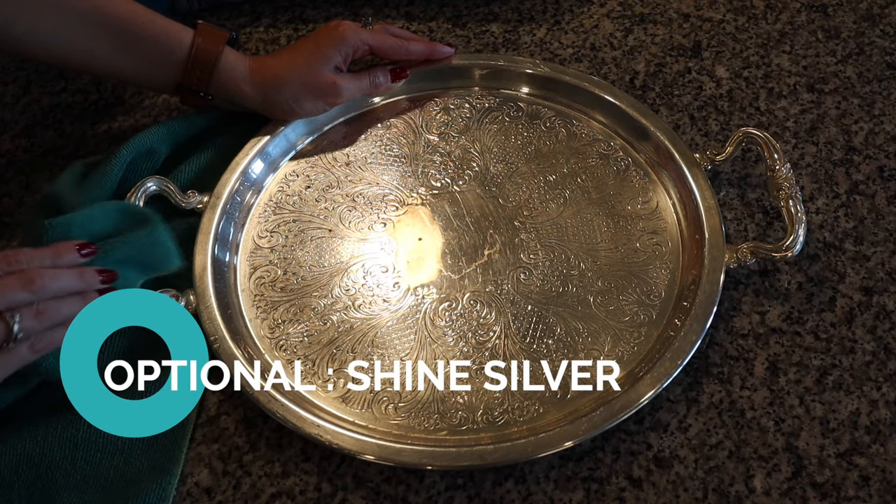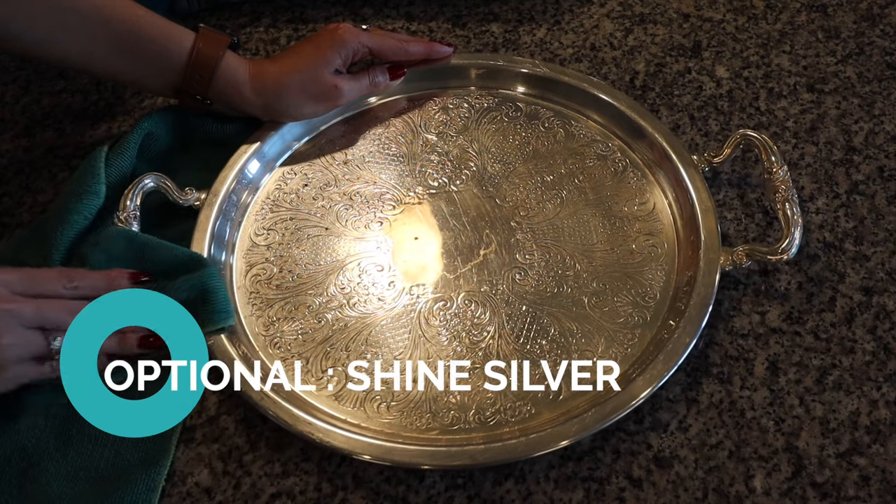This next step is optional and can add a little bit of shine to your silver. It's important to note that the cleaning process we just did does not polish your silver — it only removes the tarnish. For me that's completely fine; I just want it clean and not yellow and tarnished. But there are a couple of easy ways to add a little shine back to your silver after you do this.